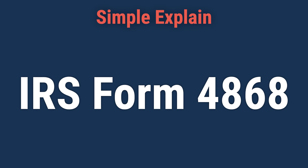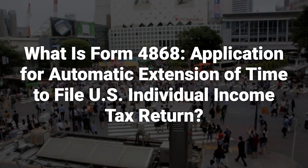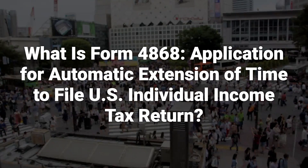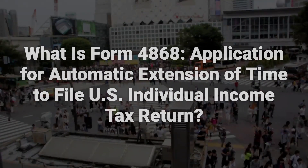Today, we will talk about IRS Form 4868, what it is and how it works. Form 4868 is a document issued by the IRS for individuals who need more time to file their income tax returns. It allows taxpayers to request an automatic extension to submit their paperwork.